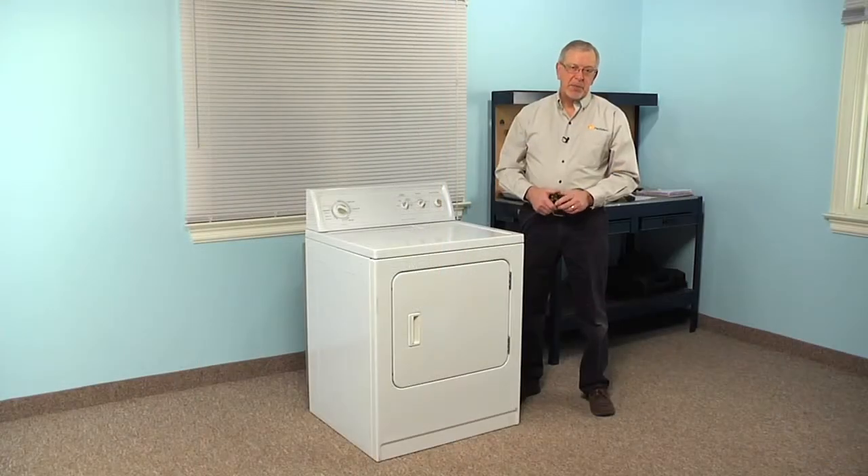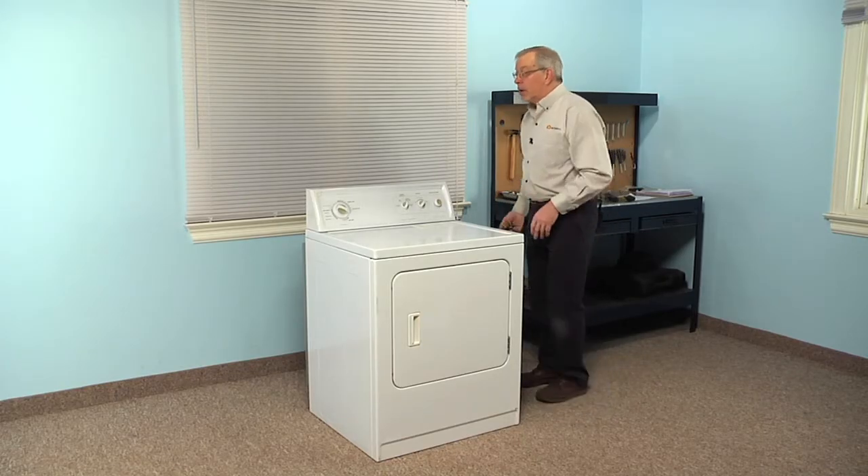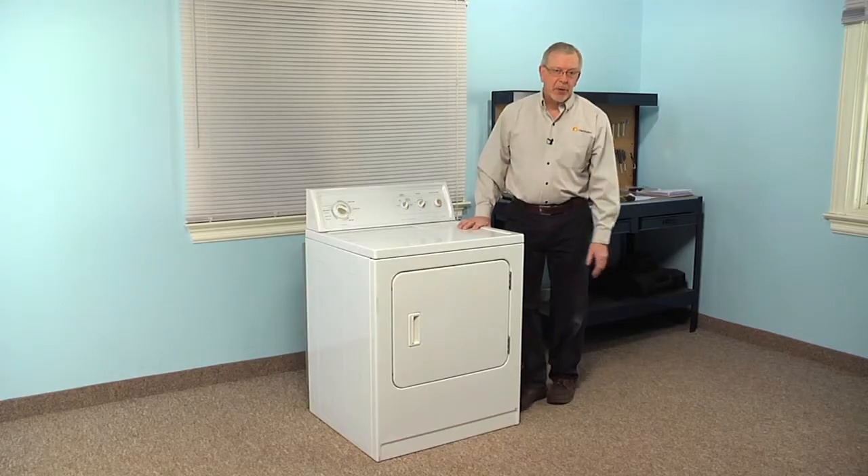Before we begin this repair, we will need to disconnect power to the dryer. So if it has a cord on it, simply unplug it, and if it's a hard wire dryer, locate the fuse panel or breaker panel and disconnect the power there.